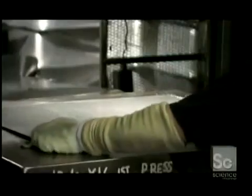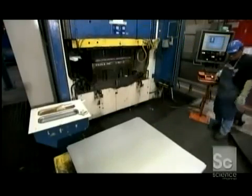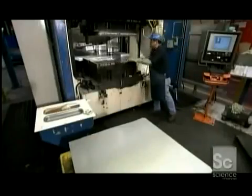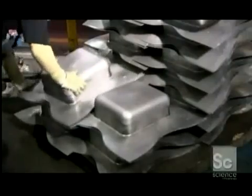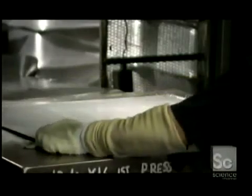Each blank goes under a 1,000-ton press. As the press descends, a punch rises from below, stretching the steel into a rough sink shape. This process also transforms the steel on a molecular level, hardening it.